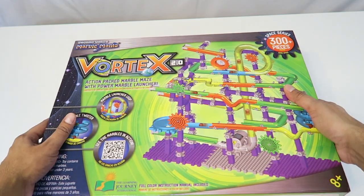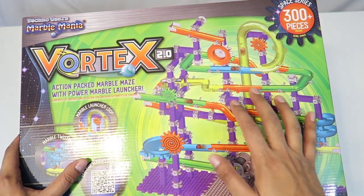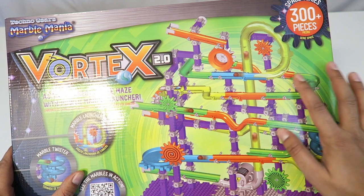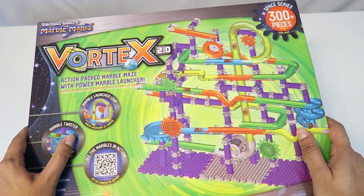The box itself is actually fairly large. On the front it shows you the image of the actual maze itself — looks like it comes down, goes through everything, and goes right back up again. We'll look at that once it's actually built. This actually has over 300 pieces, which is a lot, but I think it'll be a lot of fun to build.